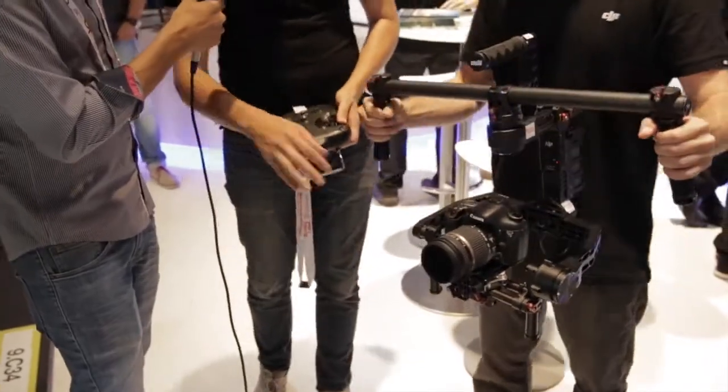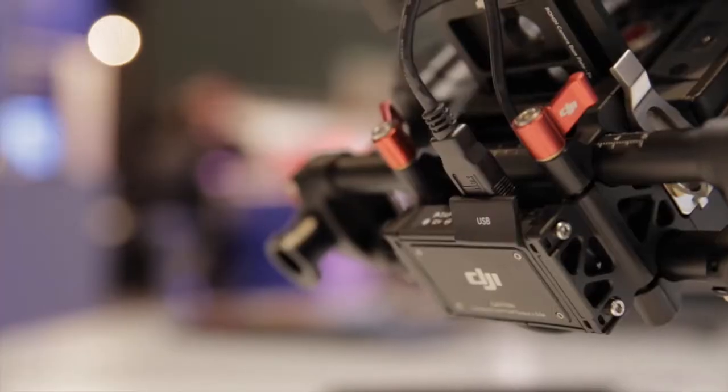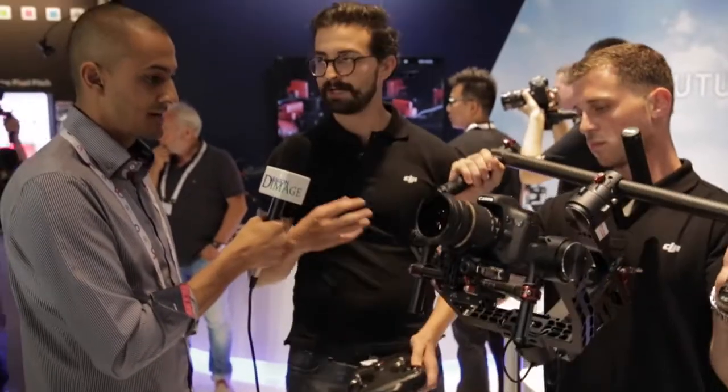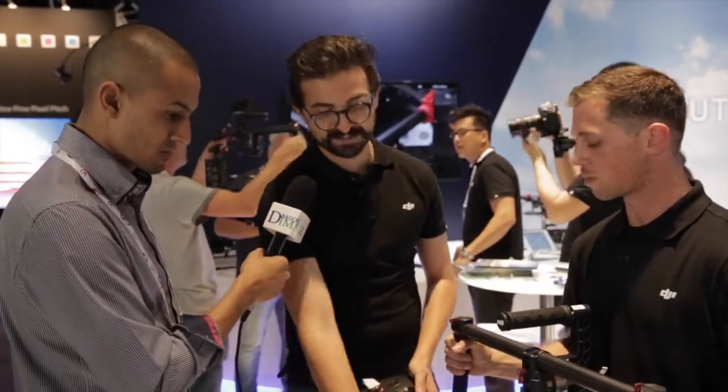The other cool functions we've designed in here are the P-taps and USB ports underneath the camera, so you can power any additional accessories — like video transmitters, follow focus — all of these different tools can be easily mounted and continue being powered by it. It looks like a really neat package.